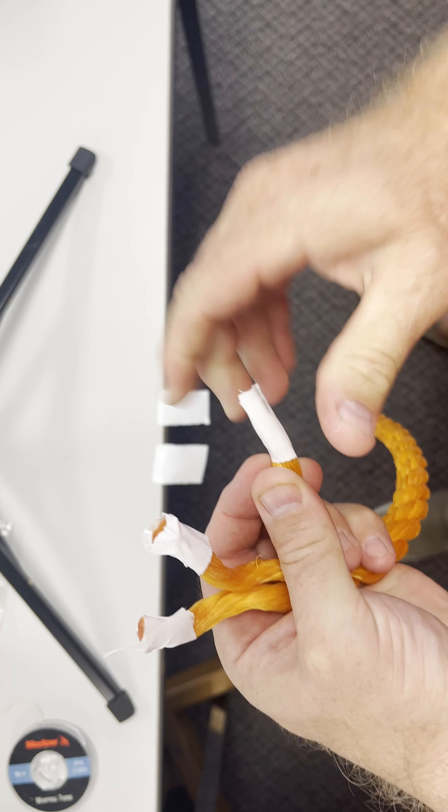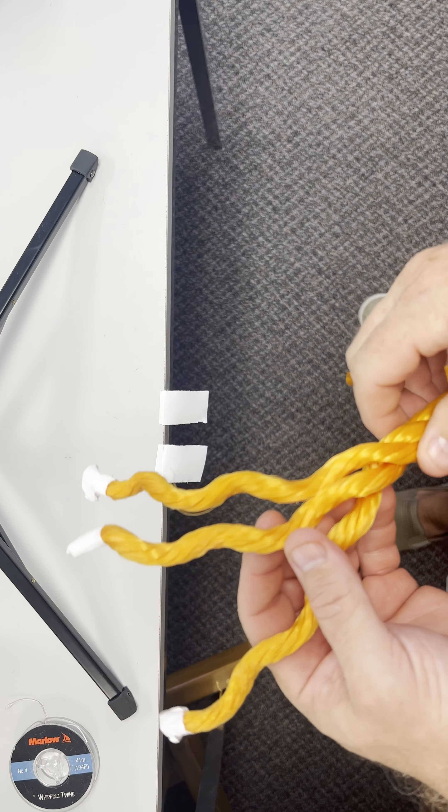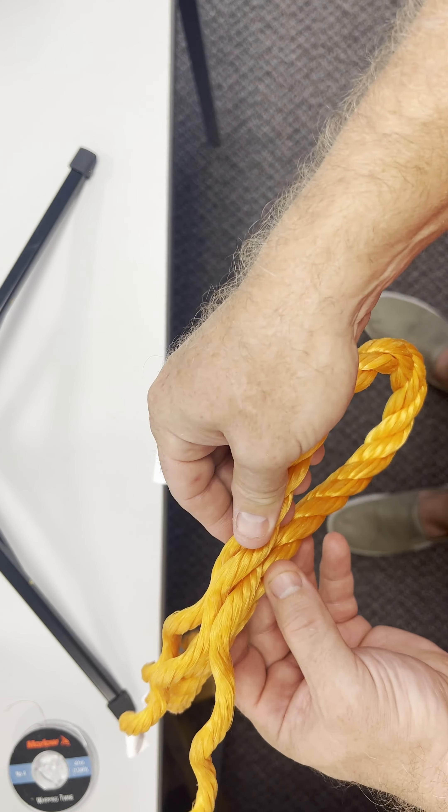We're going to do an eye splice with three-strand polypropylene. The first thing we want to do is separate our lines. We're taking each strand and we're going to unlay it.